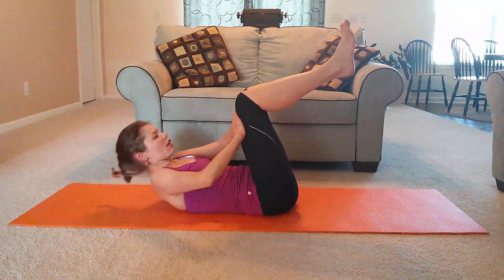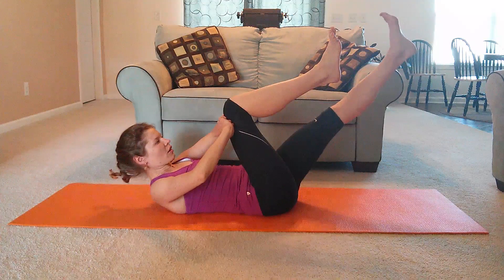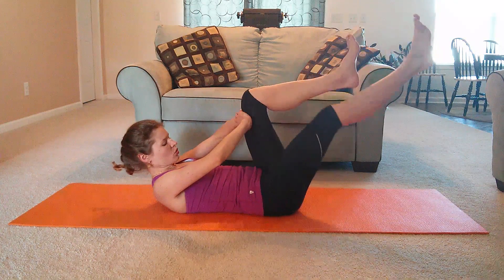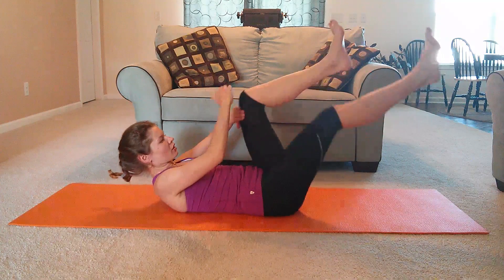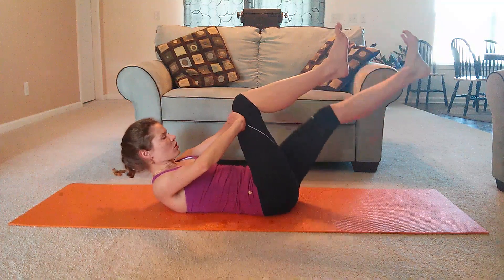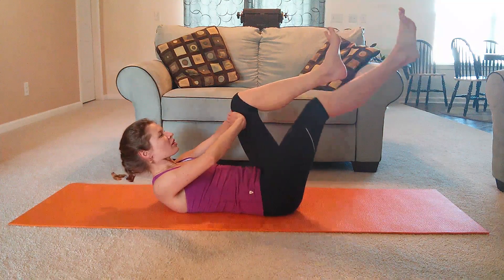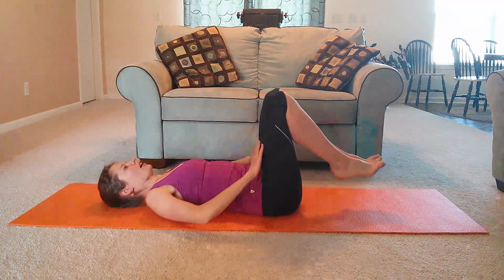Nice big inhale. On the exhale, lift up — no rest between these two. Both hands go on one knee, stretch out the other leg to a high diagonal. You can go as low as your body will allow you. Press your one knee into both hands, find that resistance, and switch. Focus on bringing the knee in towards your forehead, using your palms to keep it from reaching all the way in. Keep breathing — just use a natural breath. Don't over-complicate things. Last one. And good.